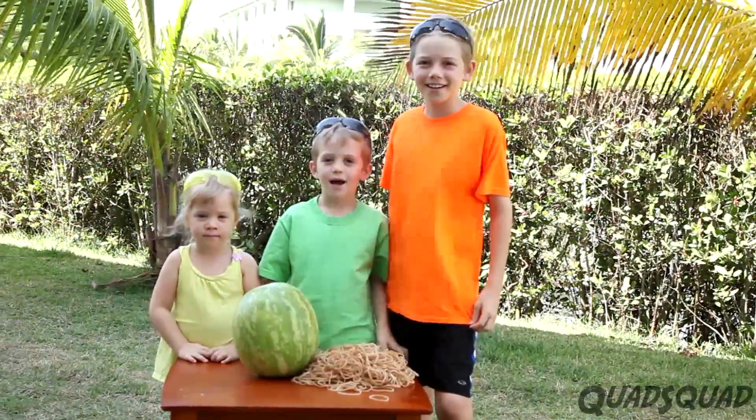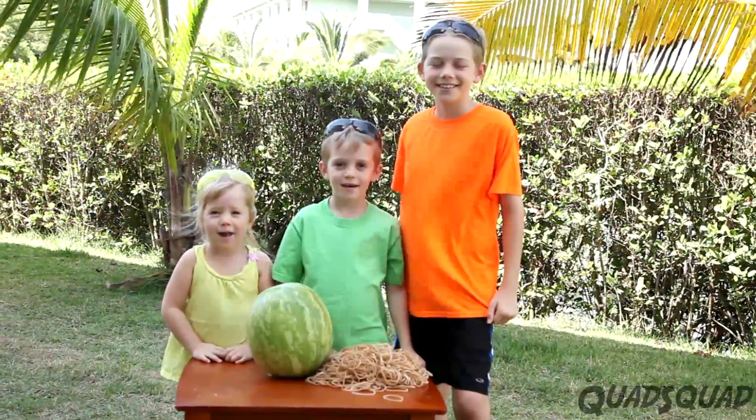Hi, my name is Ethan. Hi, my name is Justin. Hi, my name is Ashley.